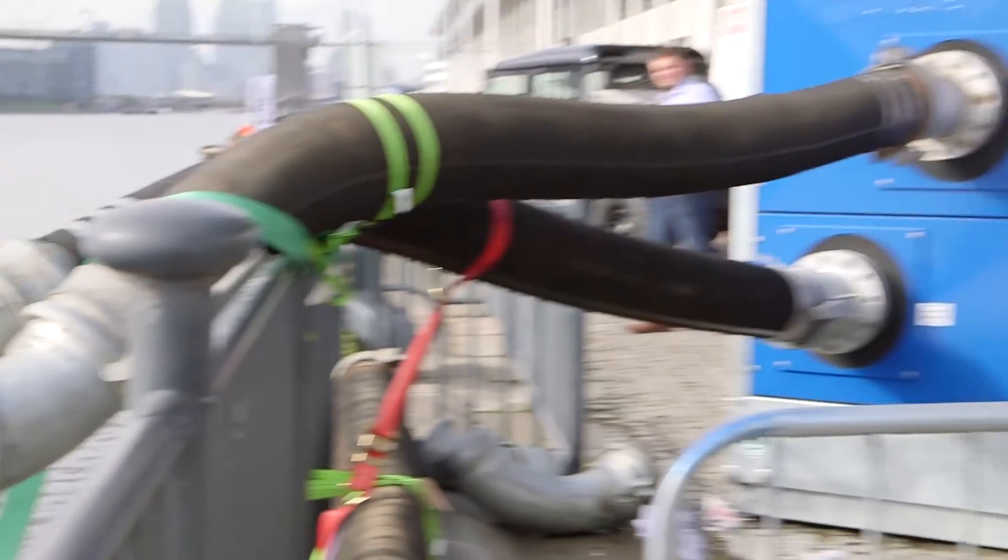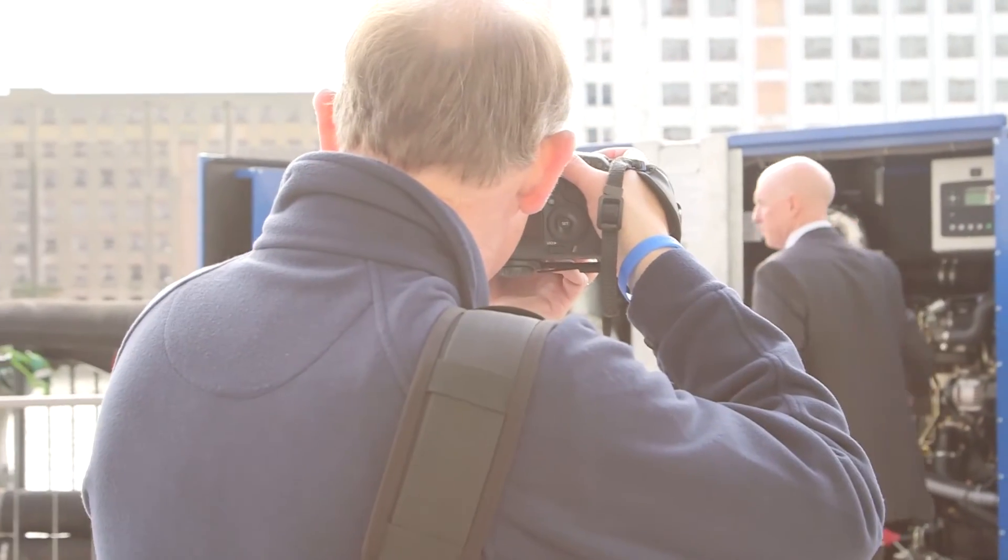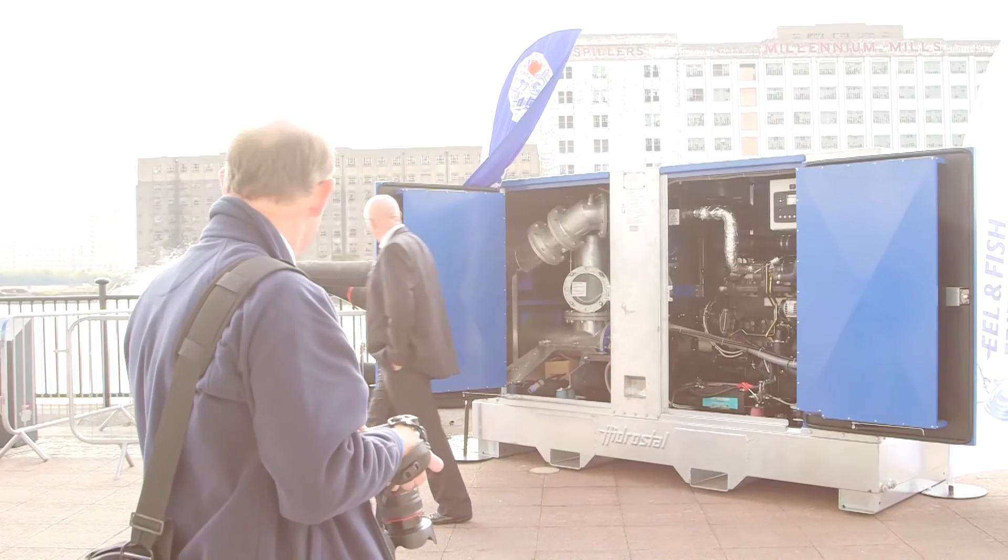Demonstrating the Super Betsy at Flood X, we've had some extremely positive feedback in respect of the flexibility of the machine, the monitoring system, the efficiencies of the pump, the fish-friendly handling, and also the noise. People have been extremely surprised by the lack of noise when the pump is running at full power.